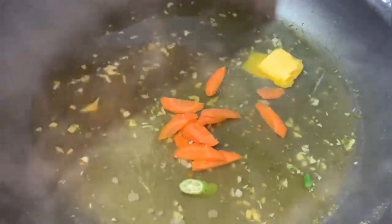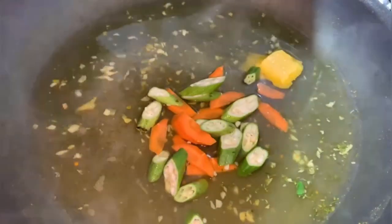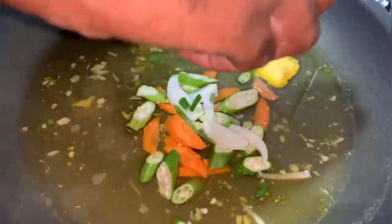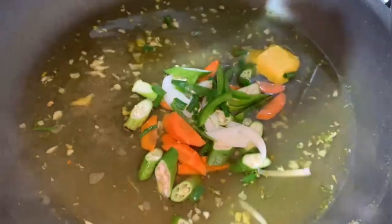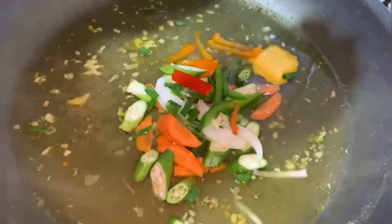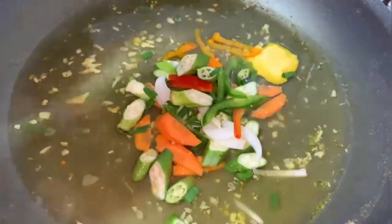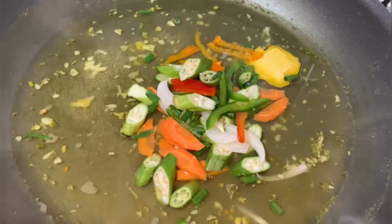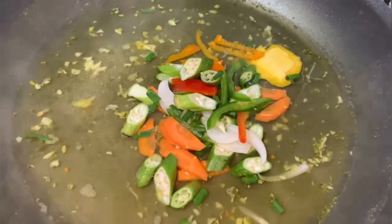I'm gonna add half of my vegetables — I don't want to add all of them at once. I'll allow this first batch of vegetables to be partially cooked. Coconut steamed fish with crackers! After adding the vegetables, go ahead and stir it up.